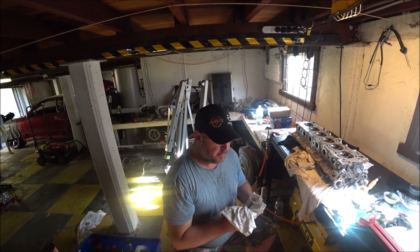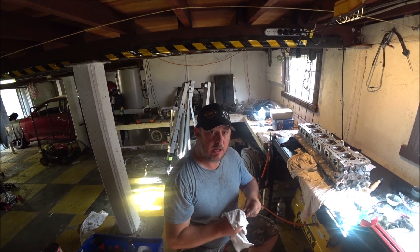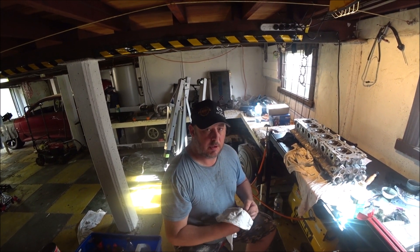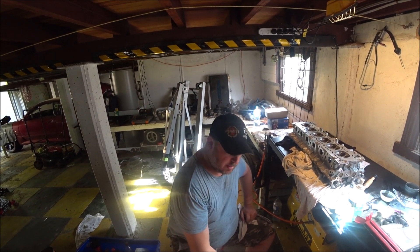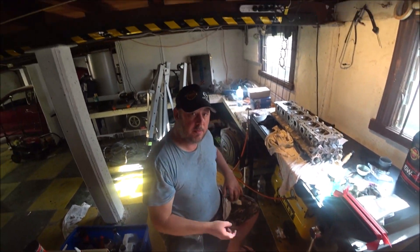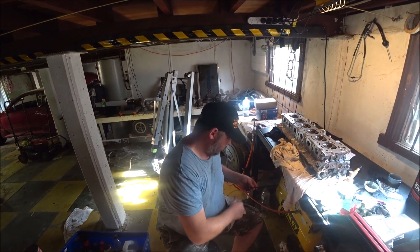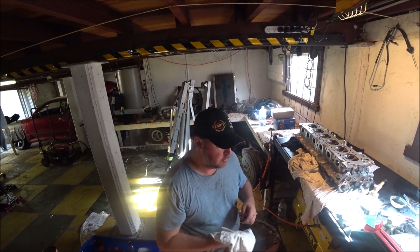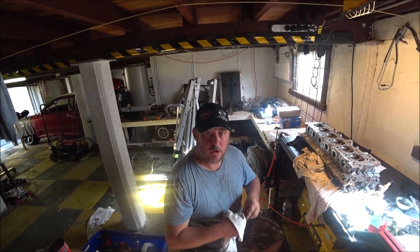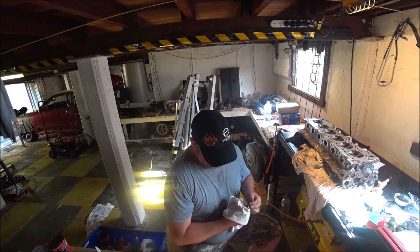So if I knock that over and then get all the ancillary items and accessories attached to the block tomorrow with the head, I'll be in good stead to have it in the car very soon. I do have to pick up my new clutch - decided not to reuse the old one, went for an upgrade from NPC. It's rated well truly over what I'm going to be doing, so that will make sure I'm good to go.